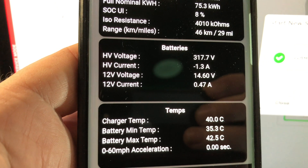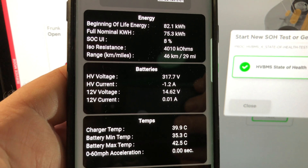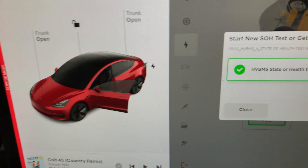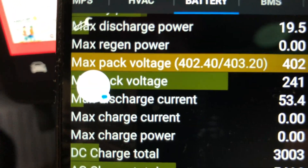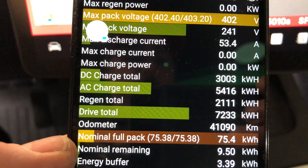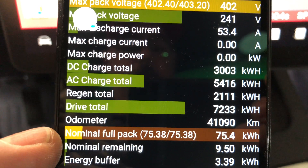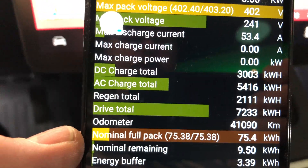There's no massive draw showing, but there's some information from my Ingenics app. It tells me the full nominal kilowatt hours is 75.3. The other reading shows nominal full pack is 75.4 kilowatt hours. I know that last year it was 76.1, so according to this we've lost about half a kilowatt hour. We'll let this run.